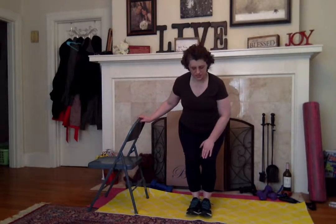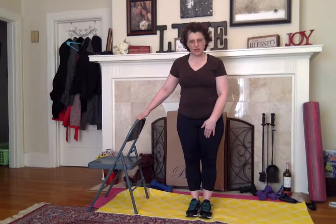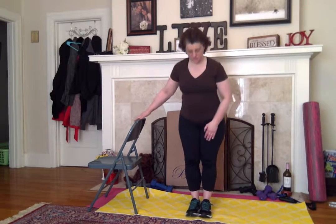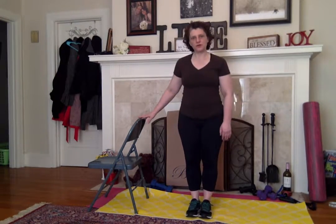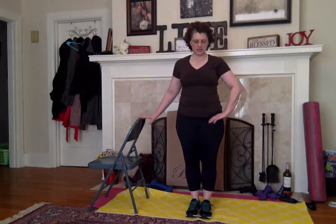Now we're going to do a chair pose with a chair. That means bring your feet together. Your knees and toes are pointing forward, and you're going to sit back like you're trying to sit in a chair. Your toes should be able to come up while your weight is in your heels. Don't want those knees to go past your toes. Hold on to that chair. We're just changing the squat up just enough to feel a little difference in there.